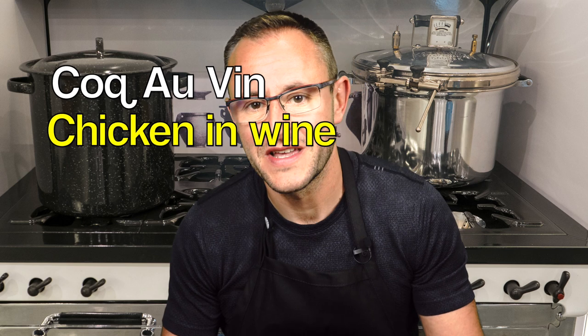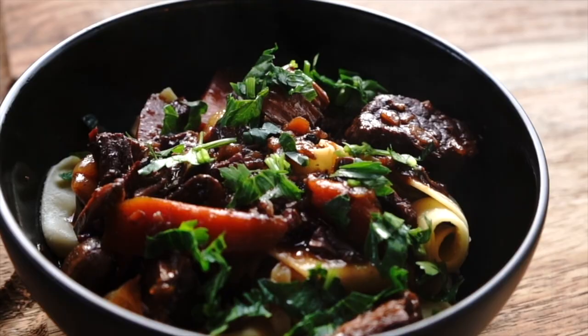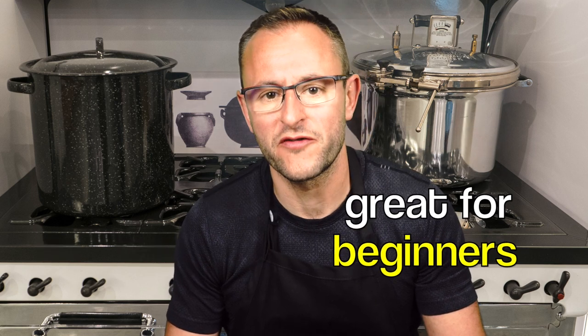Julia's signature dish is called Coq au Vin, or chicken braised in wine. Compared to Beef Bourguignon, which I made a few weeks ago, this dish is a lot less time consuming and more approachable, especially for a beginner cook. Normally on my channel I feature quick and easy recipes made in Instant Pot or Air Fryer to speed up preparation time.